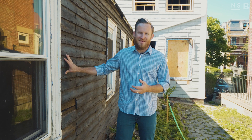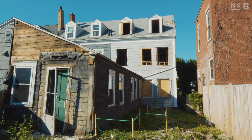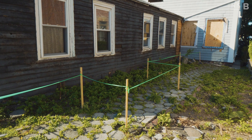To the right of me is the existing addition that we're ripping down, to the left of me is green tape laying out the new proposed addition. Step one is we need the neighbors to be on the same page as us, so we're going to clearly lay out what we're intending to build prior to going to Boston to get a permit to actually build this.